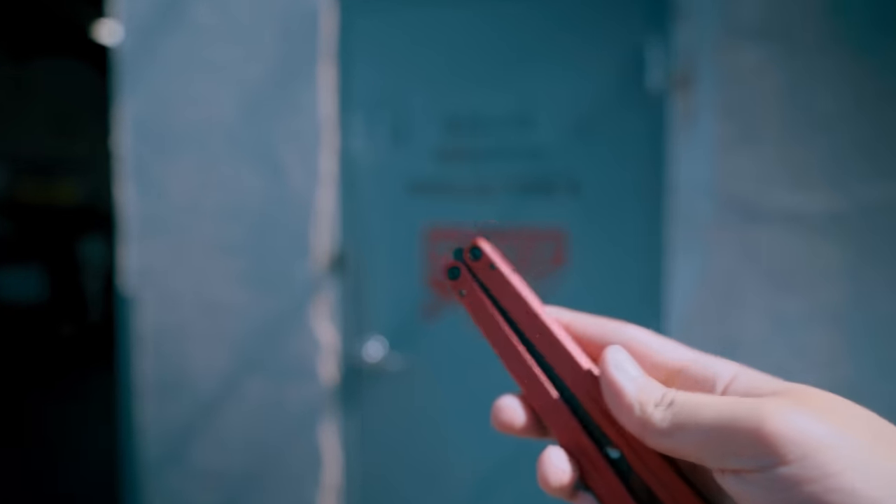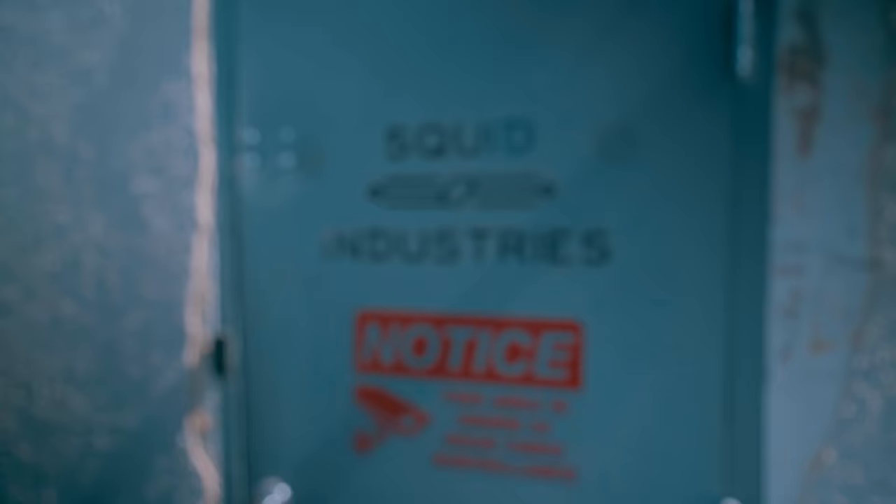Oh no, my Squid Industries product needs maintenance. If only there was a place I could go. That's right, guys. Today we're at Squid Industries. What we want to do here is not only look at the facility, but take an in-depth look at how one of these is made. We're going to be learning from the big man himself, Lucas, and figuring out how Squid Industries develops one of their products. Let's find out.